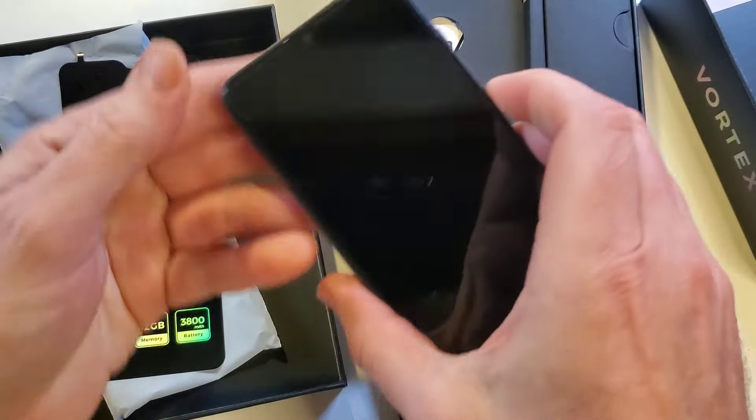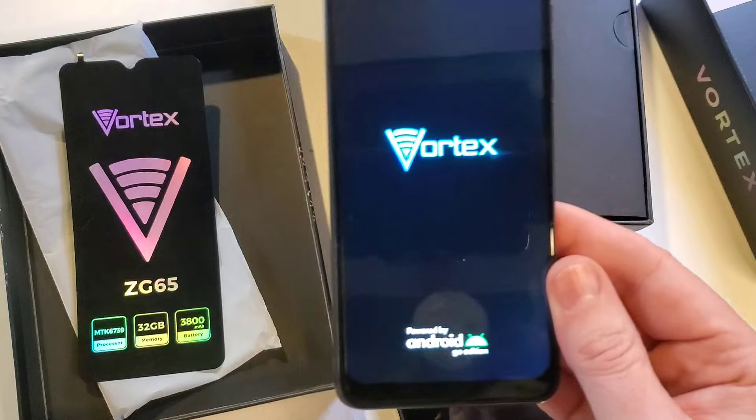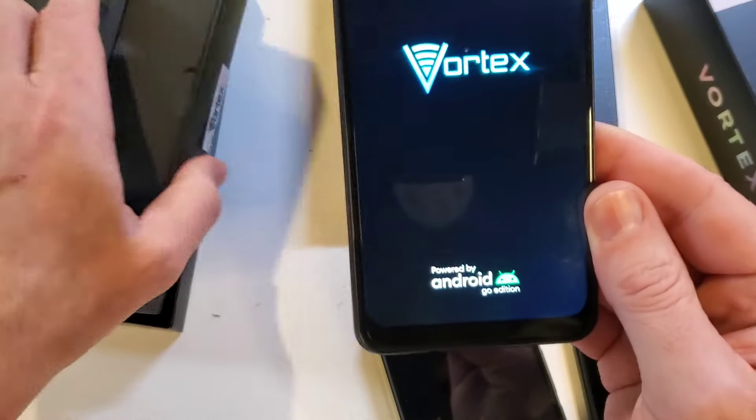It feels heavy enough to confirm the battery is in. Let's see if we can look at some more specs on the ZG.